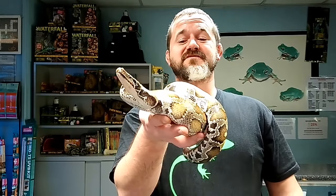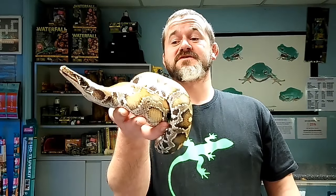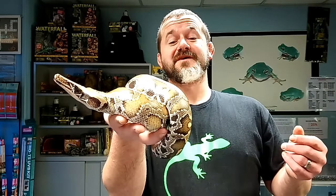Some blood pythons are even-tempered, others not so much. I'm going to try and stay very quiet and not annoy it too much — I'll probably end up putting it back in the box because it's just going to get too wound up. The thing to understand with these snakes is when you start handling them, you light a fuse, and that fuse is a predetermined length. We don't know how much patience we're going to get out of the snake.